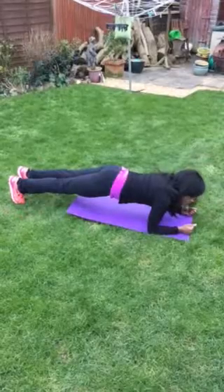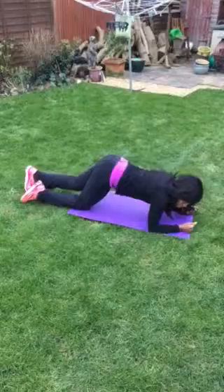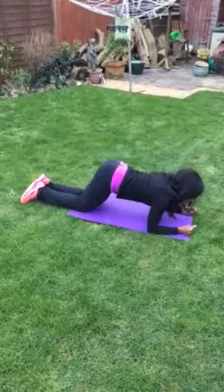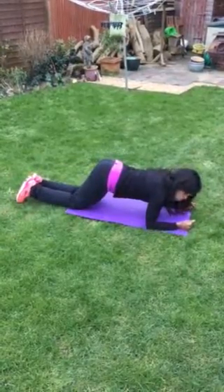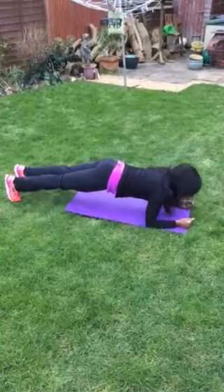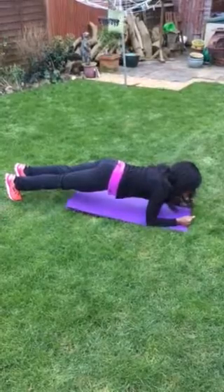That is your plank. Now if you want to make it a little bit easier then you come down onto your knees and you hold it here. So you hold it or you come down on your knees, or you can alternate until you feel more comfortable with holding your plank. Ideally you want to be able to hold your plank for a minute.